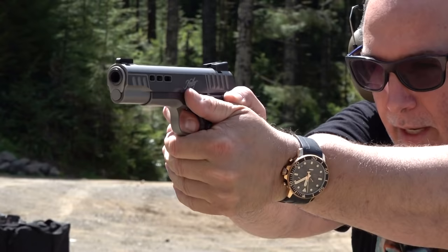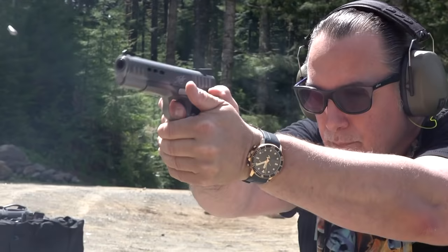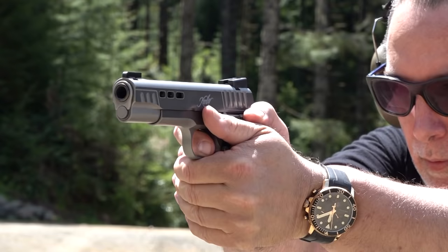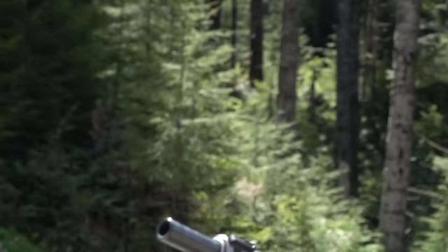This thing is on the money — very accurate. Stock magazine locked back fine. The pistol has been running 100% — no issues at all on the first 100 rounds, and that's worth noting.